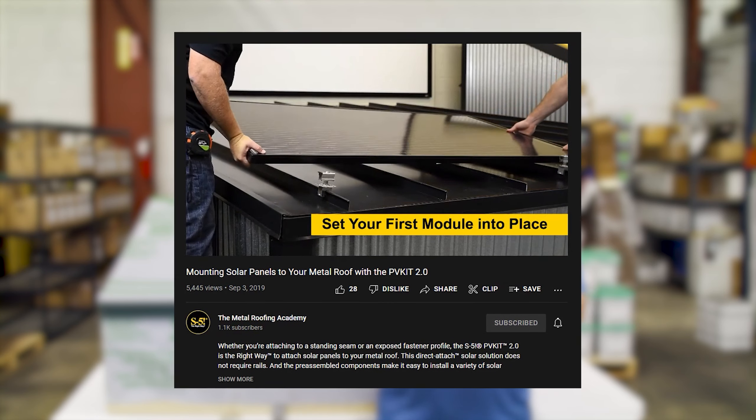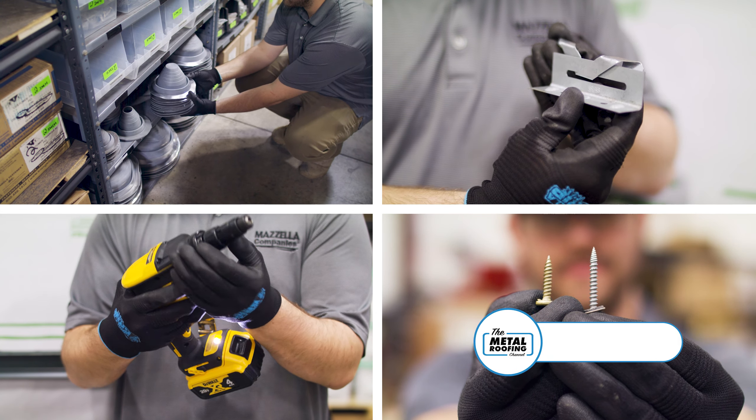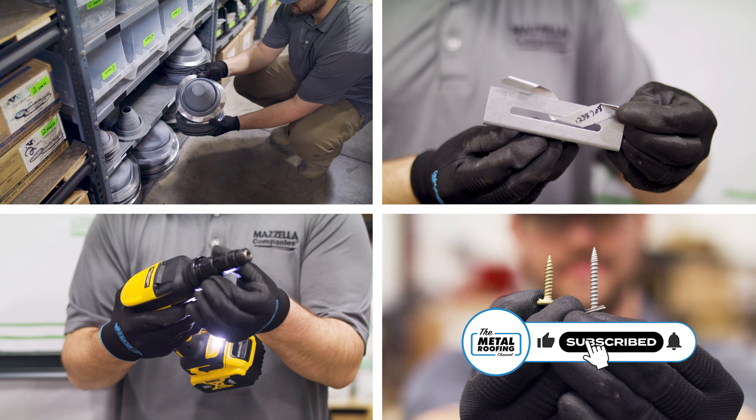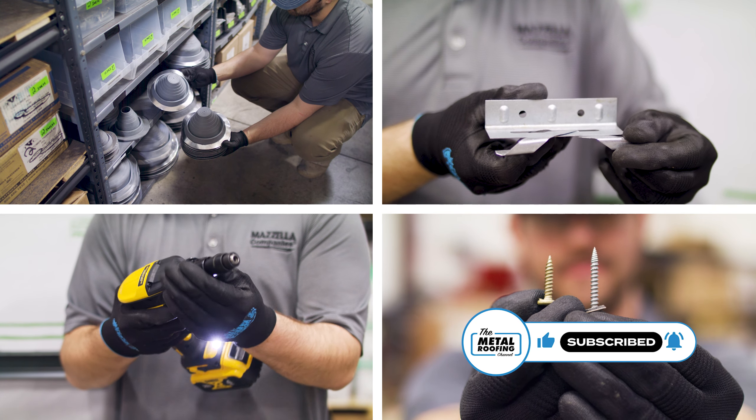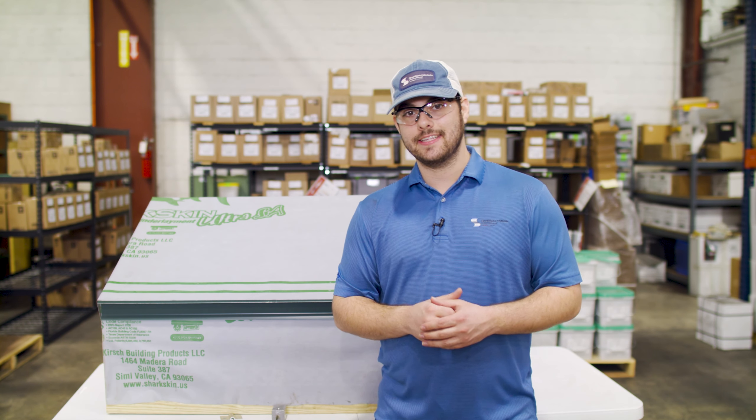Check out the S5 YouTube channel for more information on solar installations. Make sure you subscribe here to the Metal Roofing Channel so you don't miss the next video in our standing seam metal roofing accessory series. Comment down below with any questions, and as always, I'm Thad Barnett — I'll catch you next time.